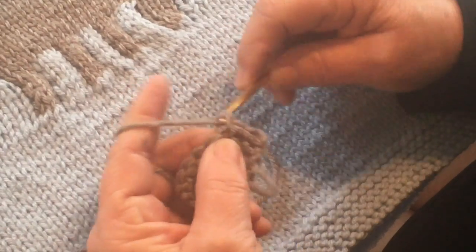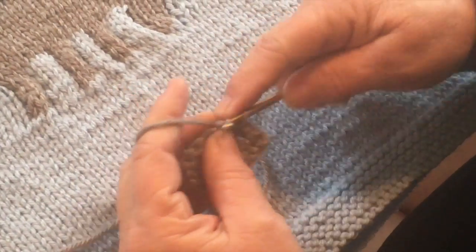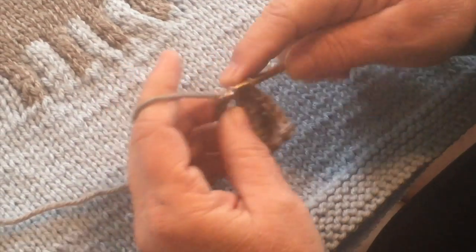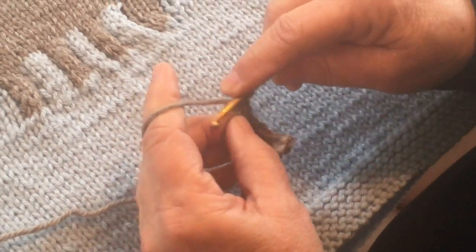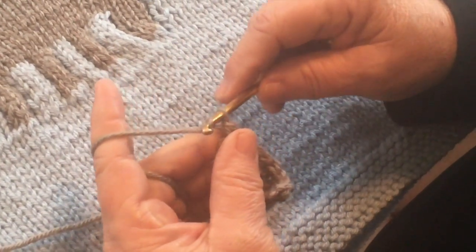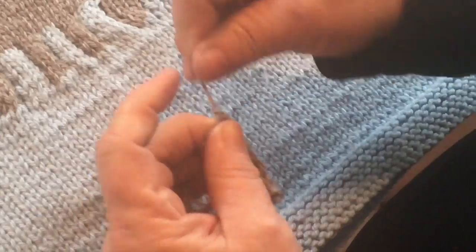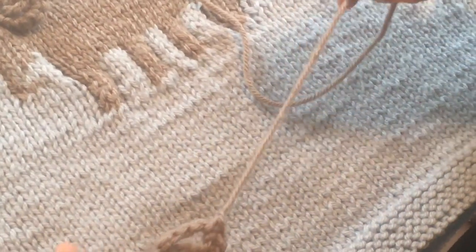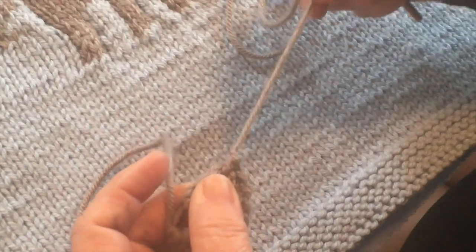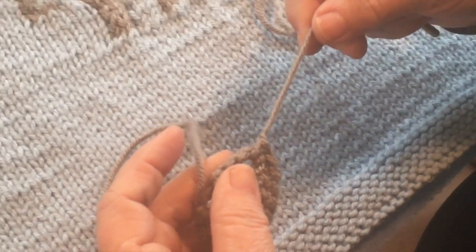This is called a single crochet and we're going to do this all the way across. Here's our end, which is our original chain 4, and we're going to do 2 single crochets in that. Then we're going to loop over, pull it through, and cut it off. We'll cut off the excess yarn — this is our elephant ear.